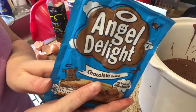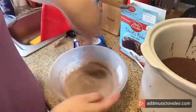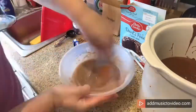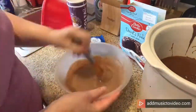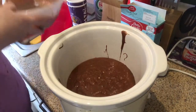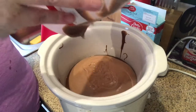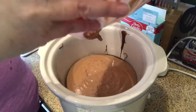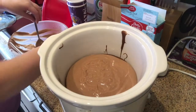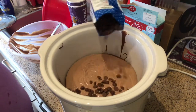Now we have to make up the angel delight, so I'll be back now and I'll make up the angel delight. Right, so we've got that there. Now we've got the angel delight, so we pour the angel delight in on top — it's all been whisked — so that all goes in.